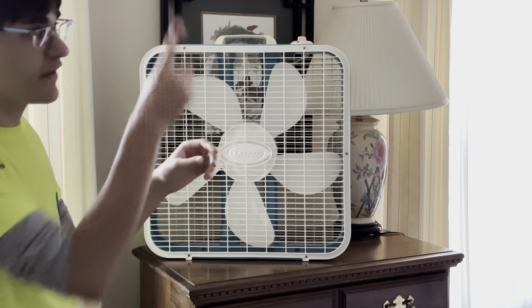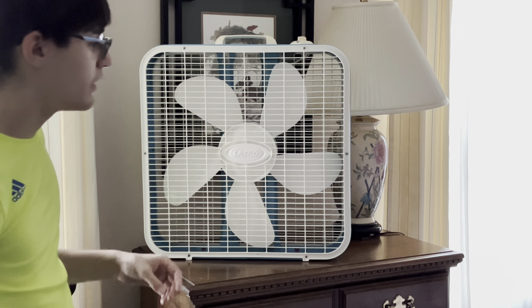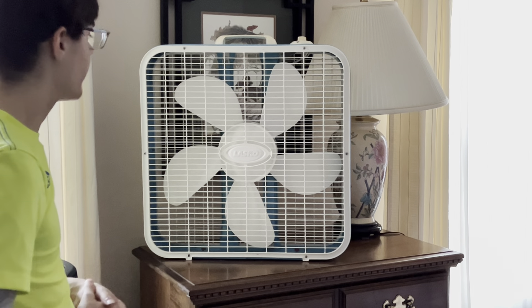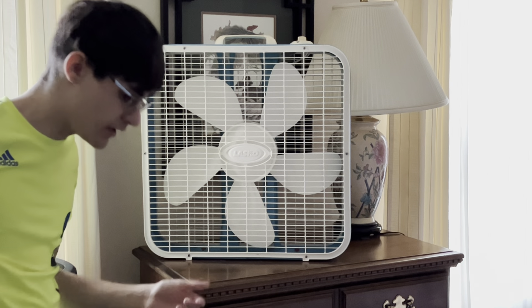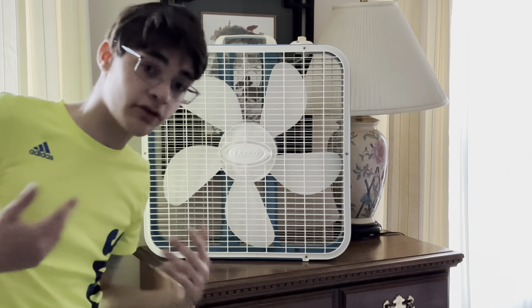They had the motor, they had similar circular vents. So I liked this fan more at the time — it was more cooler looking to me.